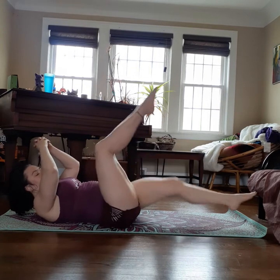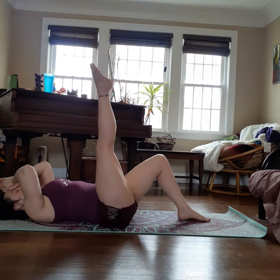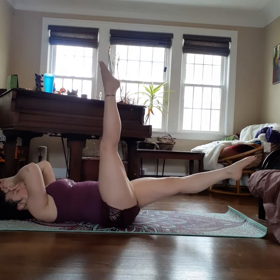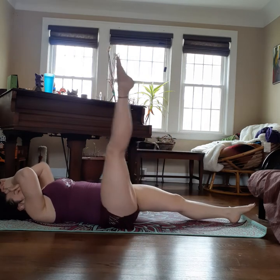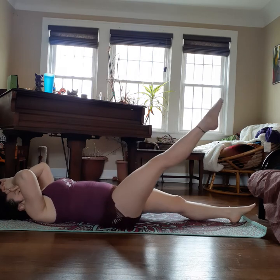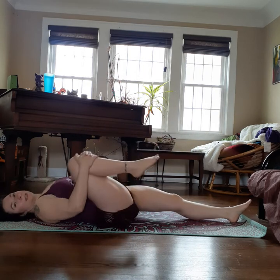Reverse: out and around, inhale and exhale. Three, two, one more. Knee comes in, stretch. Good. Switch — other leg up, other leg extended. If you needed to bend your knee, do so. Inhale across, exhale around. Three, two, one more. Reverse out and around, inhale and exhale. Three, two, one more. Good, bring that knee in, stretch it out.